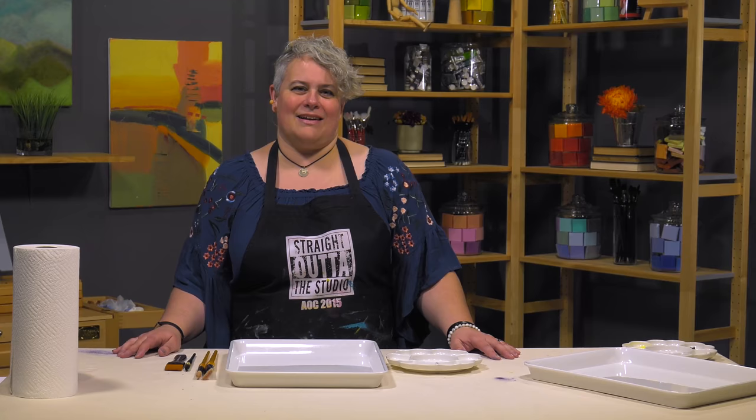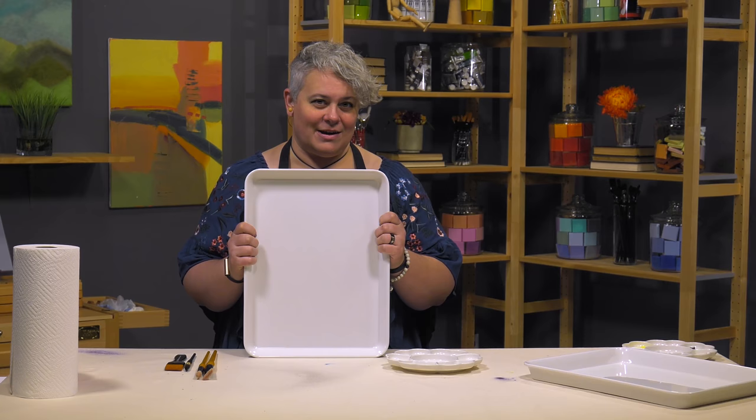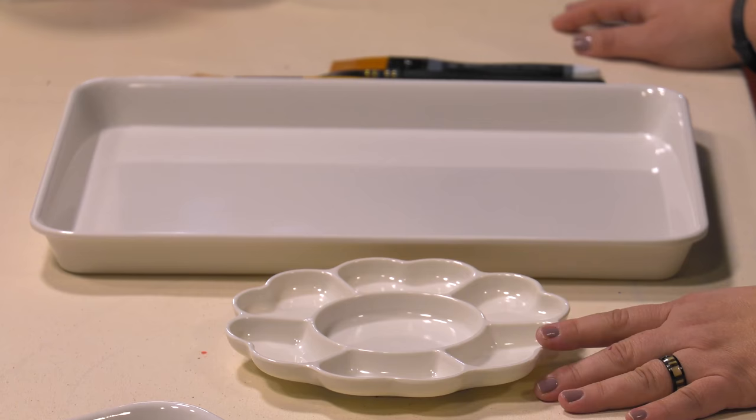Scientific breakthroughs happen every day, but rarely do they affect us unless it's a new pigment or something else like that in the world of art. But nanotechnology has actually brought us something in a palette that can help enhance your painting experience and help you keep a cleaner palette when you're painting in your studio.